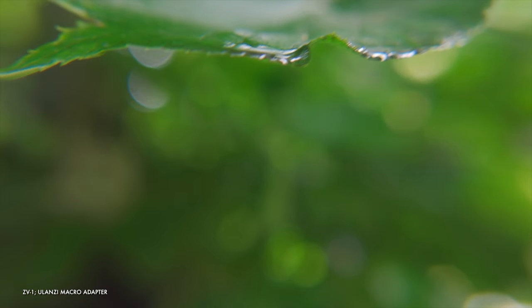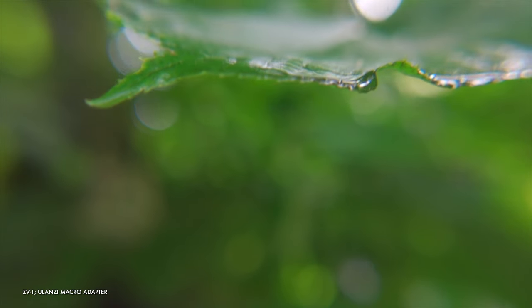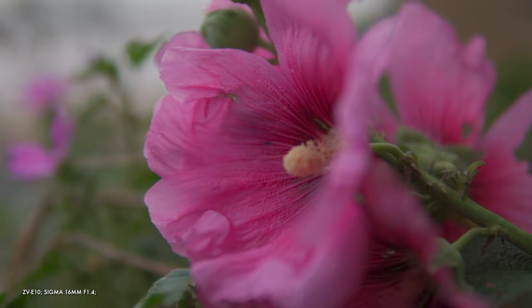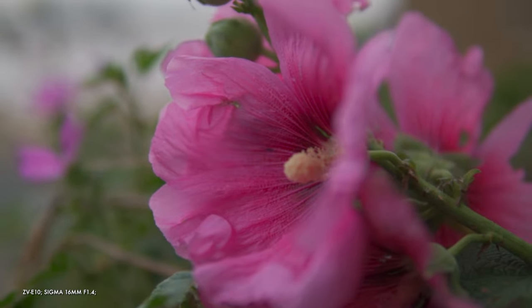With the ZV-1, you can get some nice lens attachments like the Ulanzi to give you a wider angle or some really credible macro options. But ultimately, there's quite a big difference here. The ZV-1 is a bit like a couple that dresses up for each other to keep some variety happening, whereas the ZV-E10 are full-blown swingers where their variety is a lot more tangible and different.